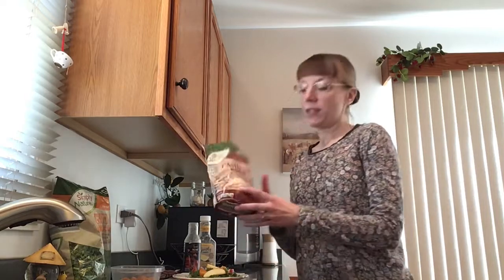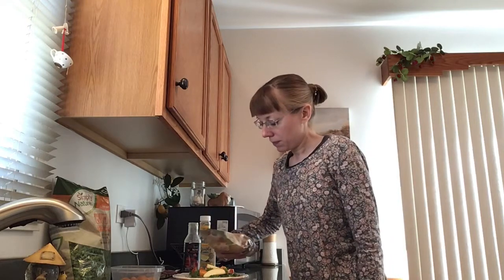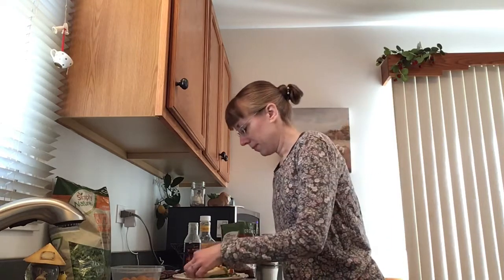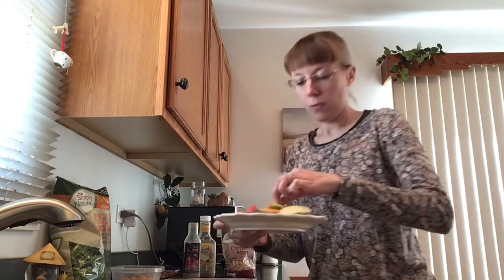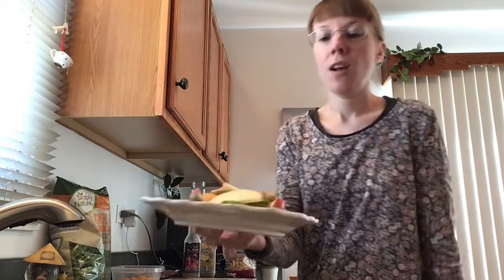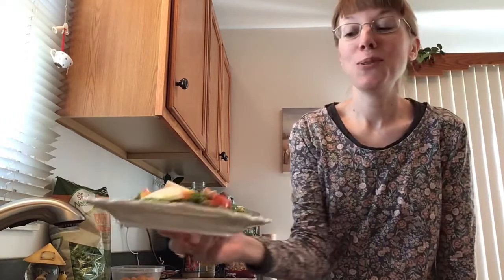Then I am going to top that with some unsalted cashews. Any nuts will work. If you can get them in the unsalted variety, even better. I'm just going to spread those out a little bit so I can have a tasty crunch of cashew in every bite.